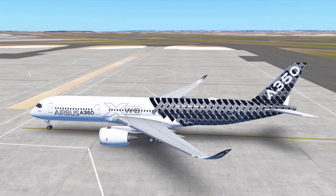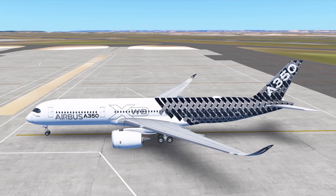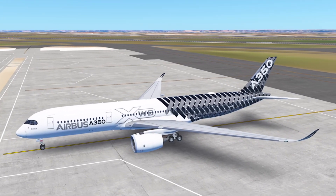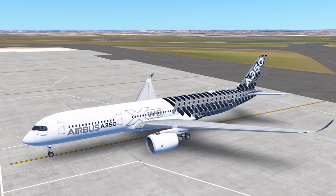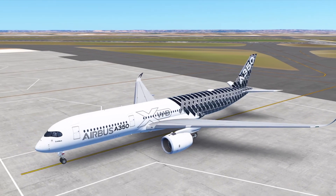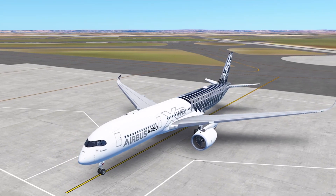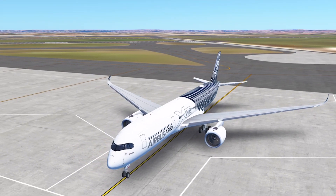Hello guys, my name is Dan and welcome back to another Infinite Flight video. I've seen a few requests in my comments asking how to land smoothly - what's the best way to land, how do you land so smoothly - so I thought I'd take my time to make a video on how to actually land smoothly.